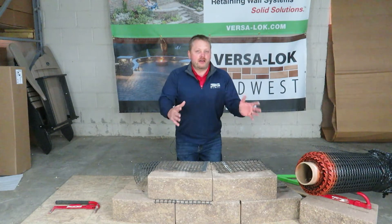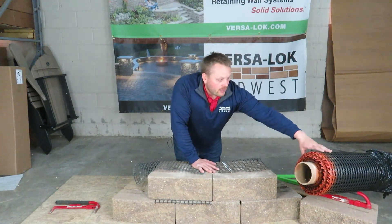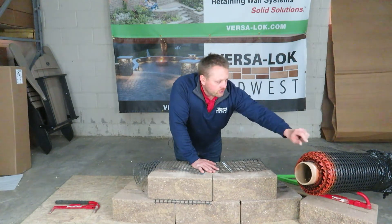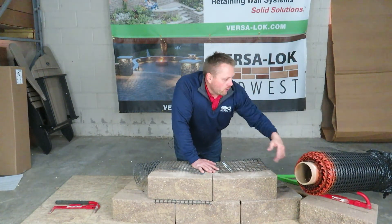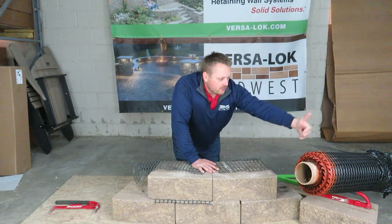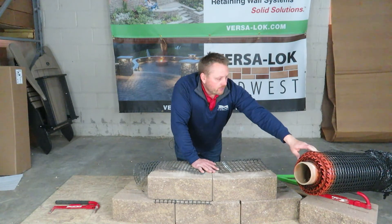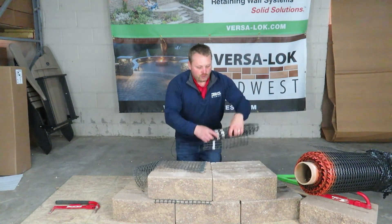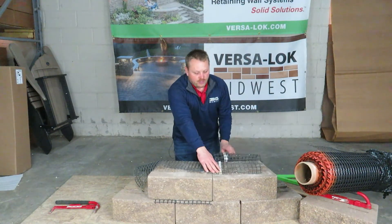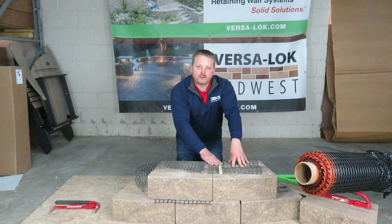Another good tip: once you've found the direction of strength of your roll, spray paint the edge. This happens to be our VersaGrid 3.0. We know the direction of strength is in the roll. So if an engineer spec'd out 10-foot grid lengths, you're going to roll this out, and the edge that has the orange marker on it — you'll know that's your direction of strength.